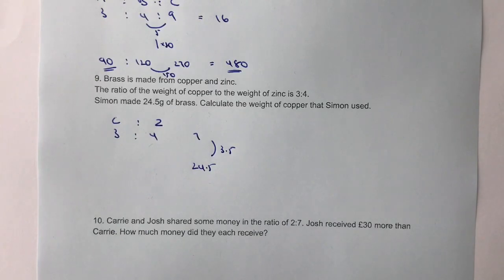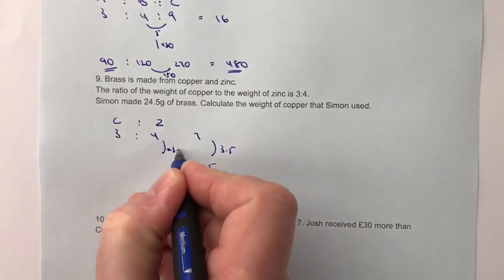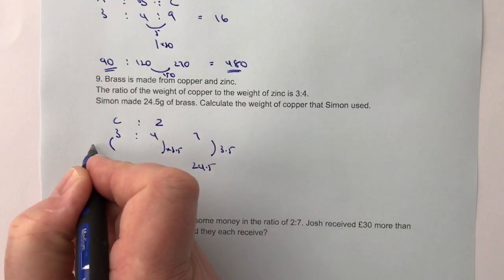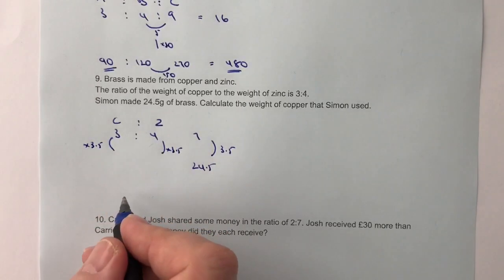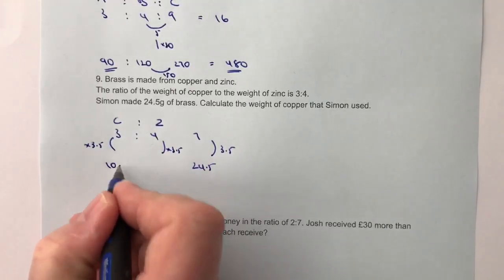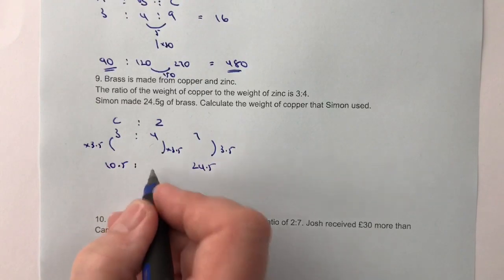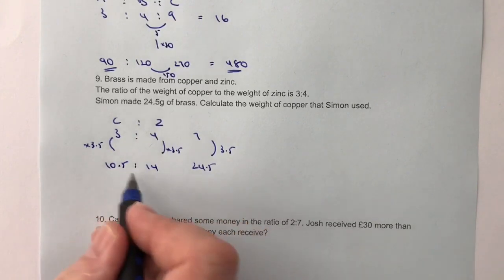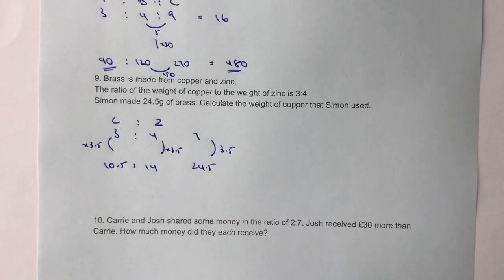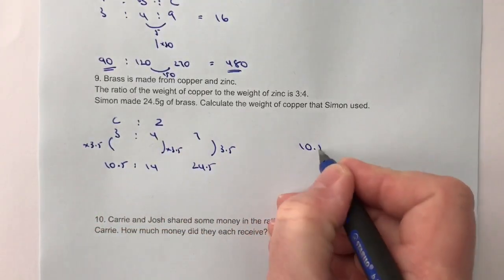Like with all the others, I've got to multiply each of these numbers by 3.5 to get the amount of copper and the amount of zinc. So 3 times 3.5 is 10.5, and 4 times 3.5 is 14. If I add those two together I get 24.5, so I know I'm correct. The amount of copper used is 10.5 grams.